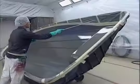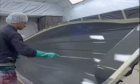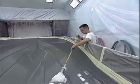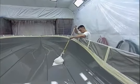Prior to gel coating, each mold is dusted out with an air hose and carefully wiped down with a damp cloth to remove any airborne particles that may have settled on the mold surface.